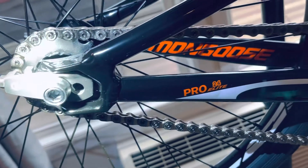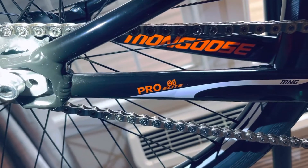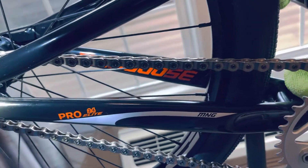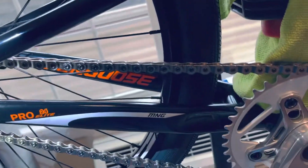The decals say Pro 24 Elite Title frame. They came out with a new orange one now — orange looks really nice — but I just like the black and orange colorway I went with.